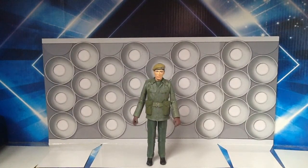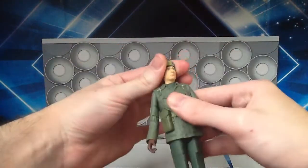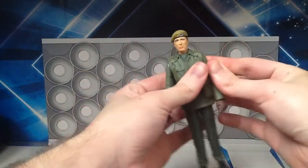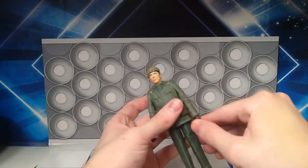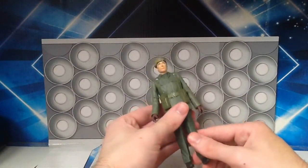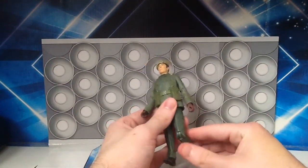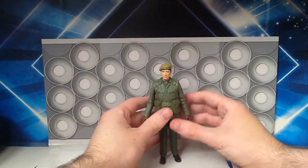I forgot to mention the articulation, but it's pretty much the same across all three figures in this set. The head can move side to side. Shoulders are ball jointed and can move out to the side. There's articulation in the biceps, elbows, and 360-degree rotation in the wrist. Legs can move up and down and side to side. The waist can do a 360. Thighs can do a 360. And the knees can bend. That is the articulation on Benton, and it applies equally to the other figures.